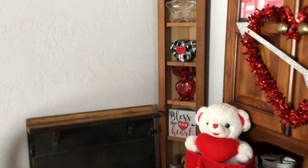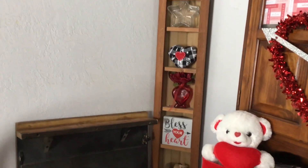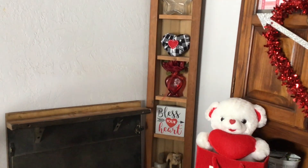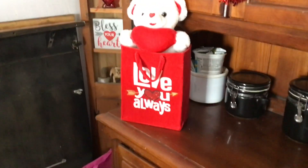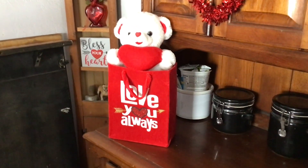On the little corner shelf I just hung up my farmhouse heart and my glass one. It says 'Bless Your Heart,' and then this one is from my hubby a few years ago — it says 'Love You Always' on there.